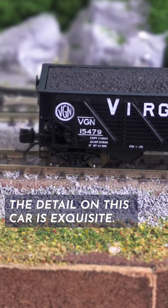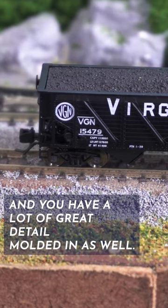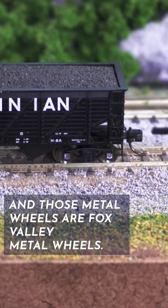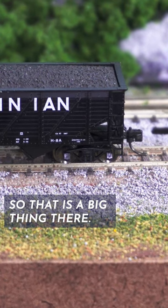The detail on this car is exquisite. You can see all of the painted decals are very crisp, and you have a lot of great detail molded in as well. Those metal wheels are Fox Valley metal wheels, so that is a big thing there.